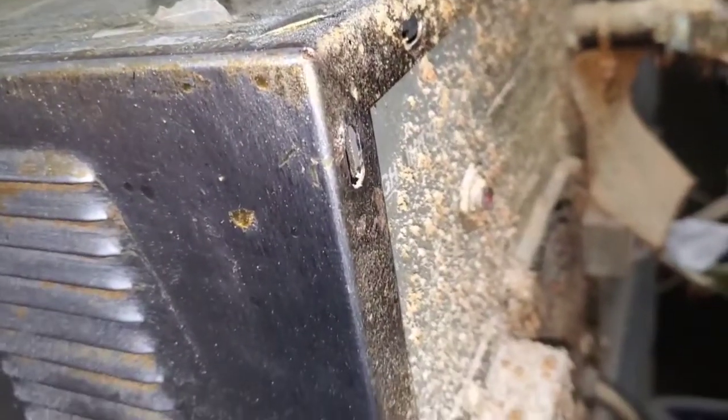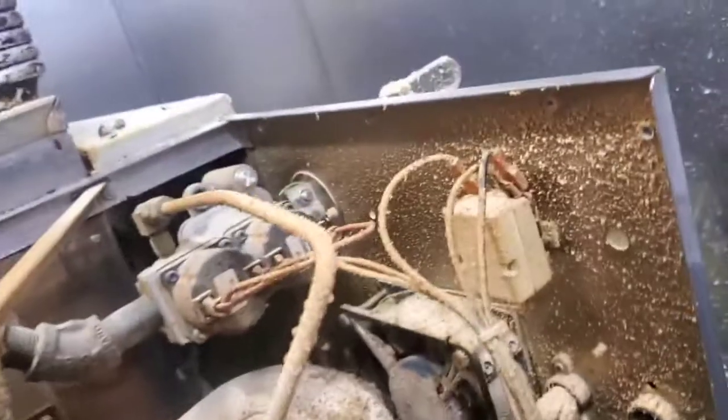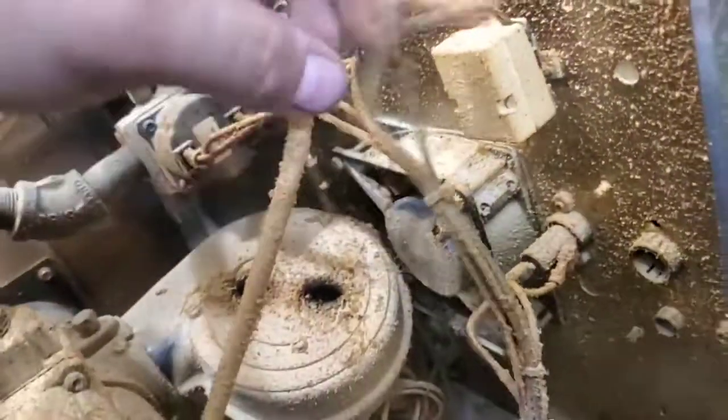Now it'll heat, but it's going to trip again. So we're going to have to eliminate the reason why that's tripping. This high limit switch right here — this is the part that's going to be tripping. So here's what we got to do: stop this from tripping like this.